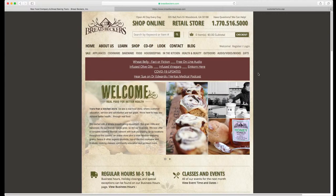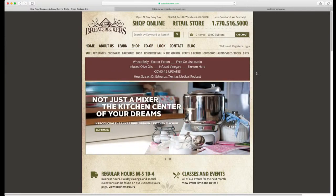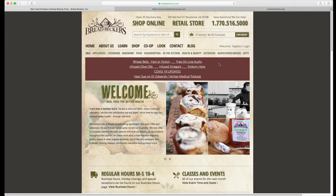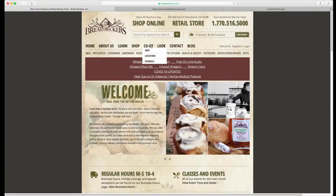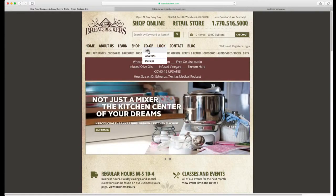We're going to start off on our regular retail website, breadbeckers.com. This is the site you're going to use when you just want to place an order and have it either picked up in our store or shipped to you via UPS or through the postal service. But it is also a great location to learn more about the co-op. You can hover over the header 'co-op' and read more about the co-op and learn how it works.